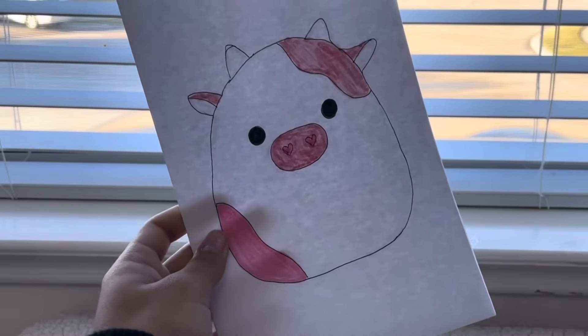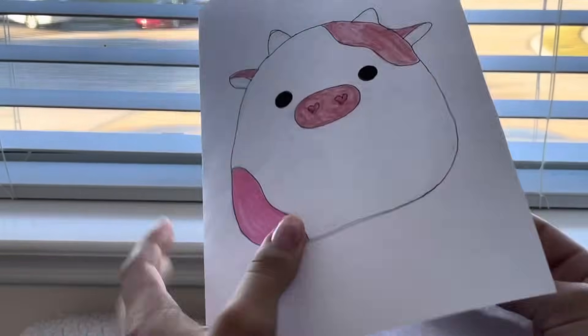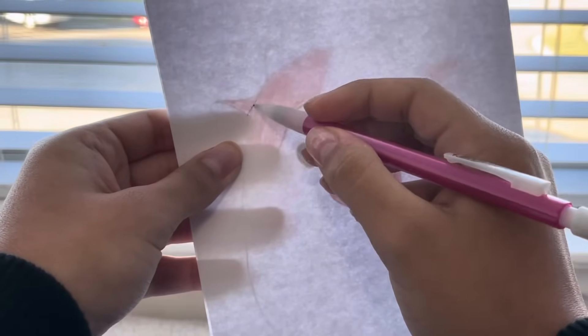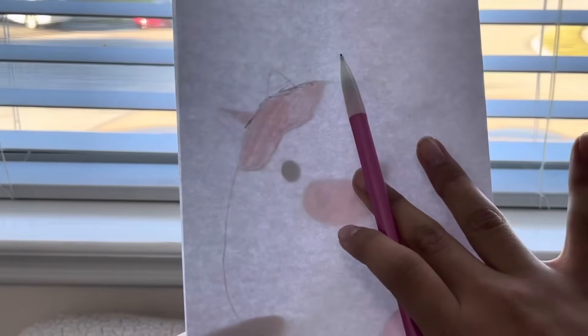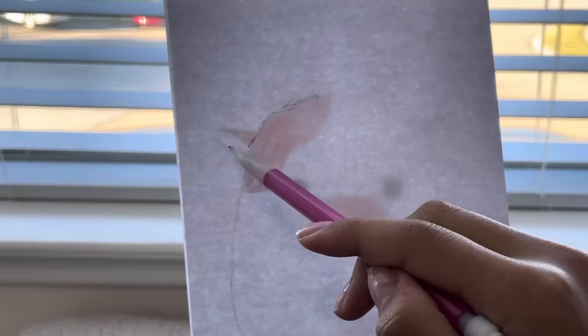Before we laminate it, here's something pretty important: as you saw, we folded the piece of paper at the beginning, so now we're just gonna turn it around and put it against a light source — like a window. As you can tell, we can see the outline of the cow pretty perfectly. I'm gonna take my pencil and trace the potato shape of the body and the little patches on the squishmallow, because that's all that's on the back. We're not going to trace the face details since those are 2D and won't be on the back.